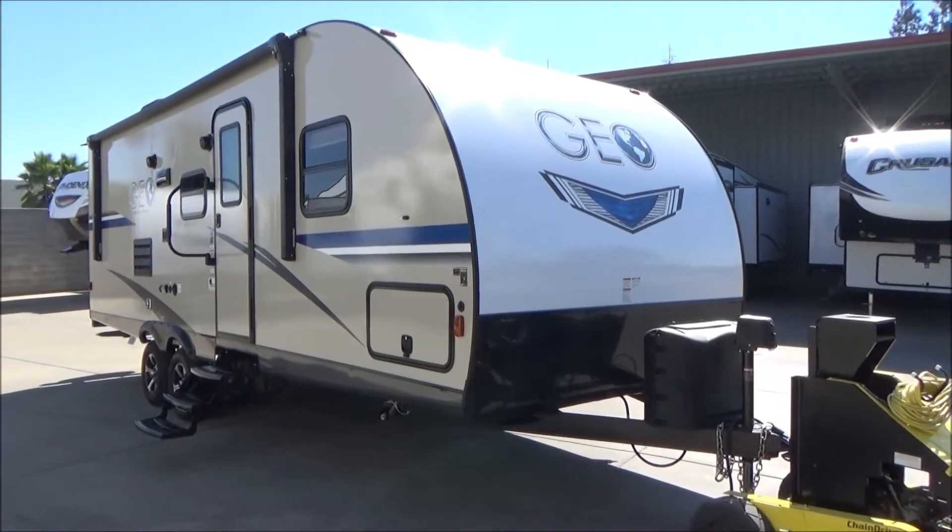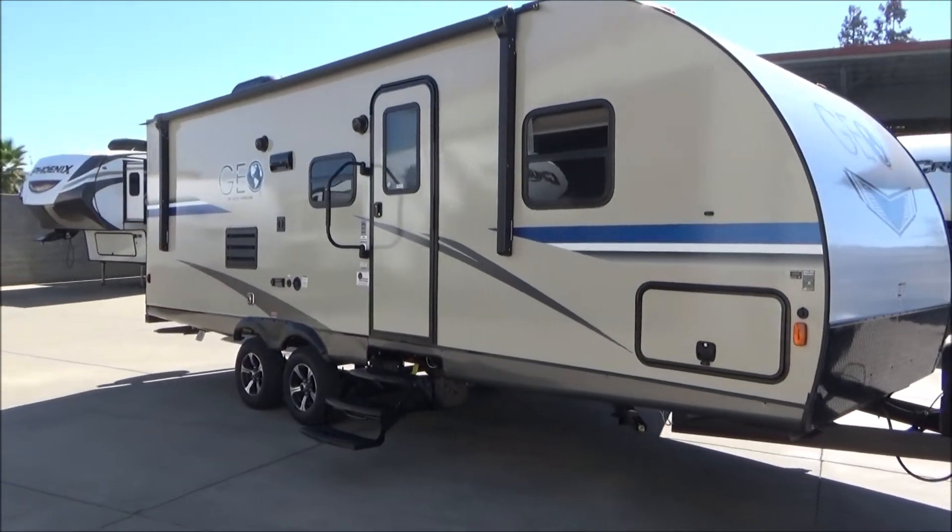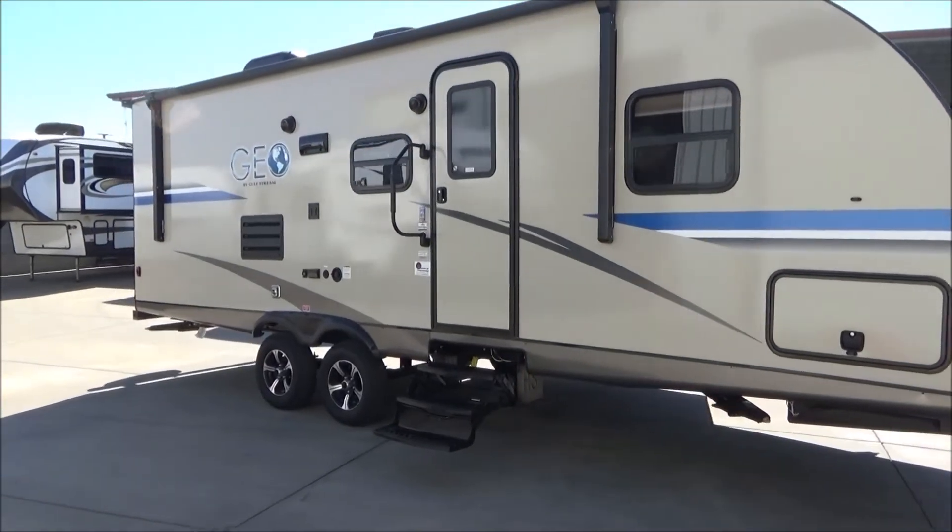Hello everybody, joining us from Furlotto Group. I'm going to take you around our 2019 Gulfstream Geo 25BHS.